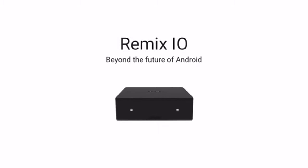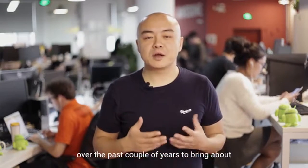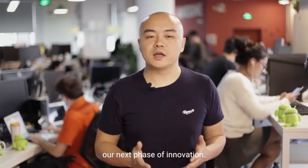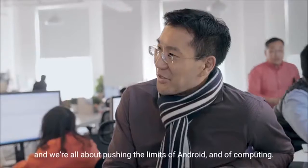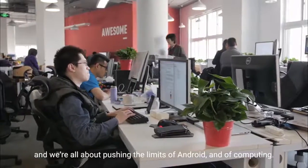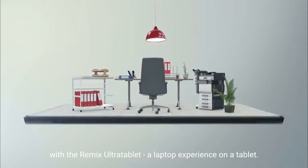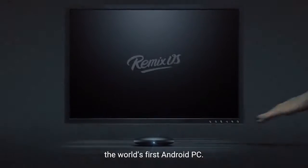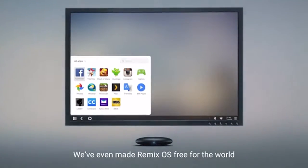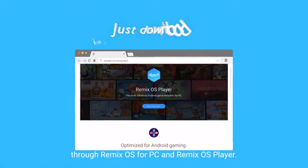It's the result of us listening and learning from our user community over the past couple of years to bring about our next phase of innovation. For those of you that don't know us, we're Jai Technology, and we're all about pushing the limits of Android and of computing. We first introduced our vision right here on Kickstarter with the Remix Ultra tablet, a laptop experience on a tablet. And then we brought you guys the Remix Mini, the world's first Android PC. We've even made RemixOS free for the world through RemixOS for PC and RemixOS Player.